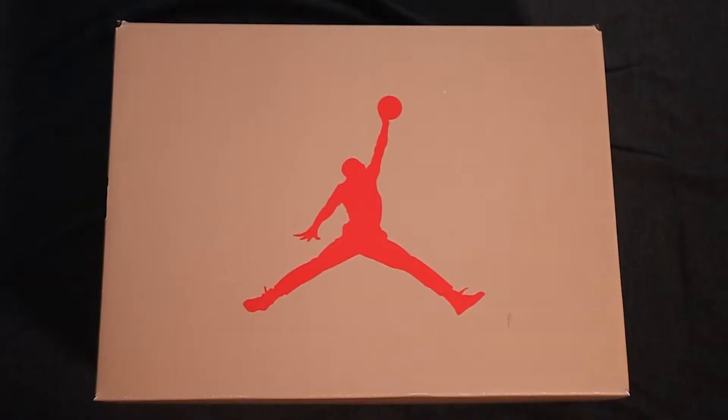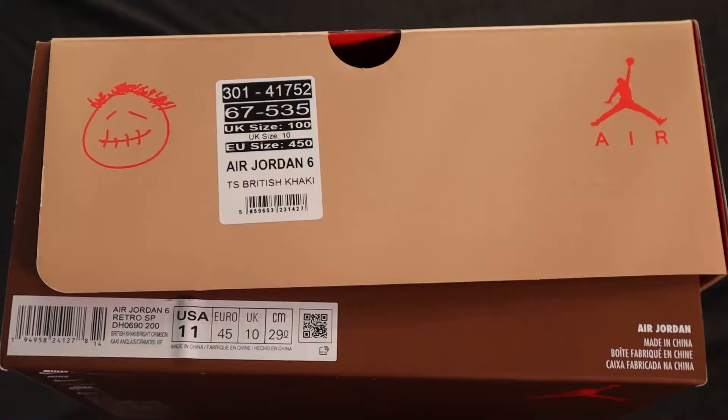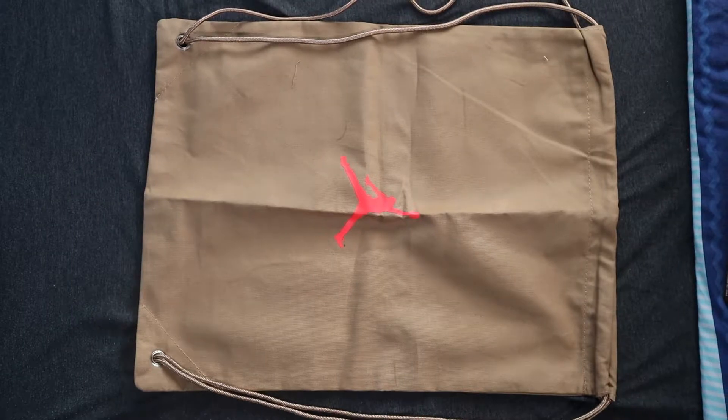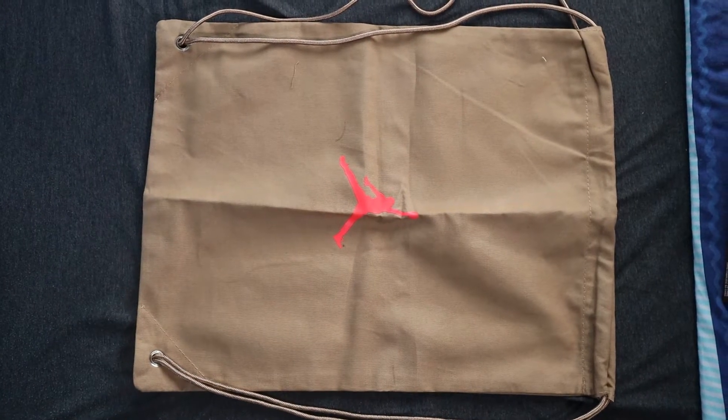On the box, brown tonal print, a sort of pinkish red, Jumpman on the top. You're going to get the dark brown on the bottom, Cactus Jack sign all over the box pretty much. When you first open the box, you get this sort of duffel bag. Whenever I see duffel bags when I get shoes, I'm like yeah, duffel bag! But it's just a duffel bag — no one actually uses it. It's a cool feature though, a good little extra freebie. Everyone loves a freebie.